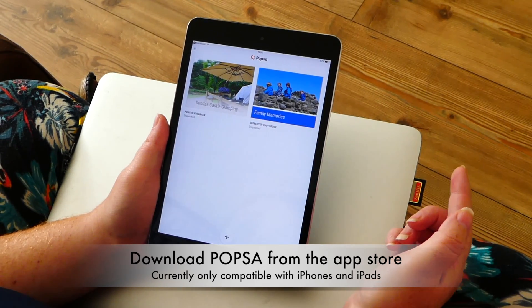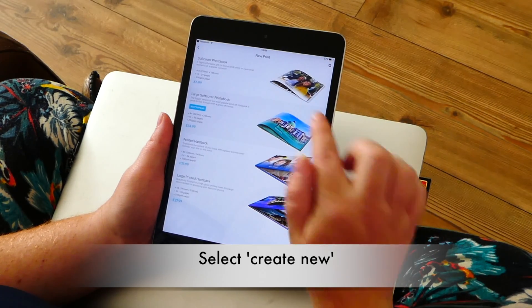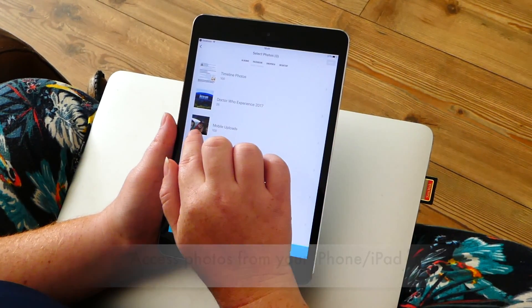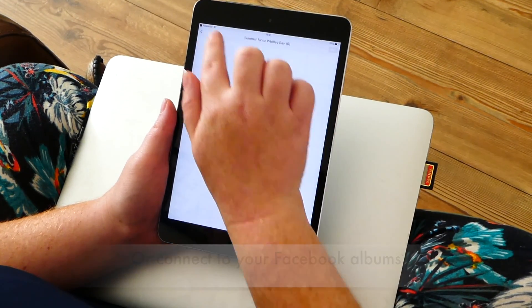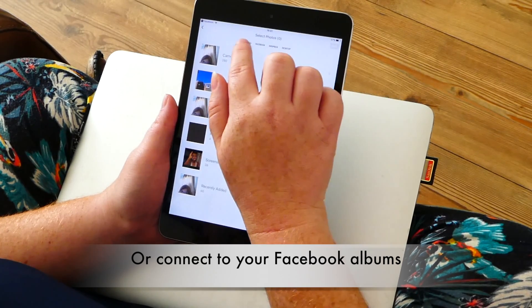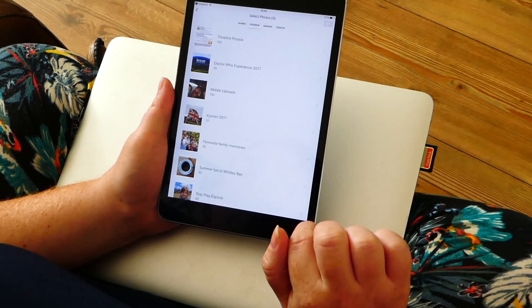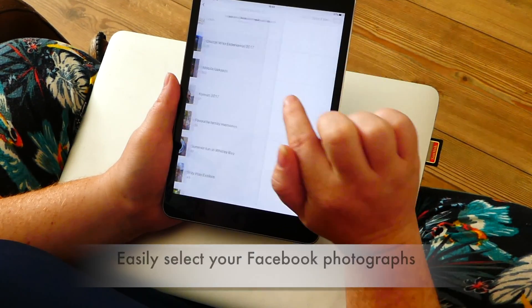I'm going to show you how easy it is to make an album with PopSat. You just need to create new, soft cover, and then you can look through all of the photos that are on your iPad album — so camera roll, favourites — and you can also link it up to Facebook.